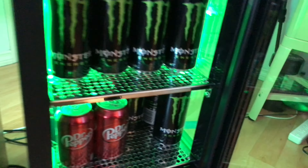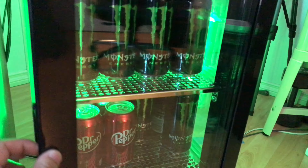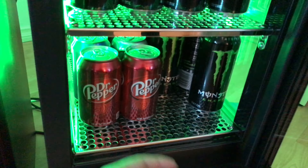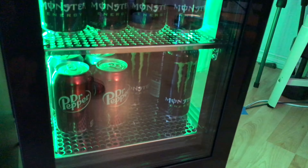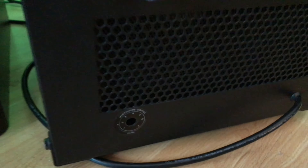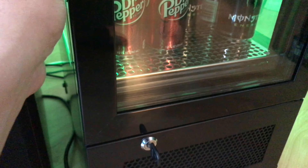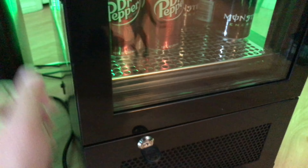I like to just keep the green LED lights on — I think it's enough. It's pretty cold. Here's the temperature control; you can use a screwdriver to adjust the temperature. And here's the lock — you can lock it and unlock it.